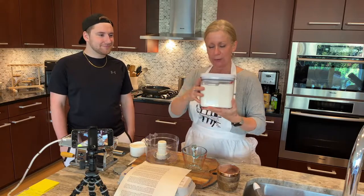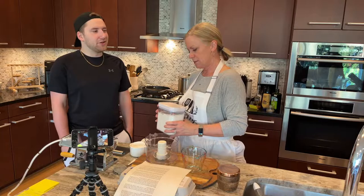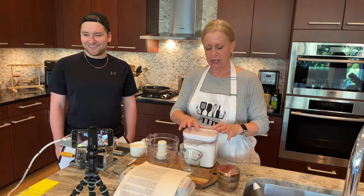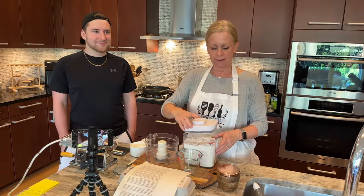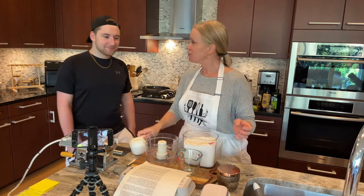So this is OXO — and I'm not getting paid by them, I just know it's something that I like. Is it OXO or is it OXO? I never know. That's a really good question — if you know, put it down there. And you just push and it lifts up. What's better yet is these measures can go in there.